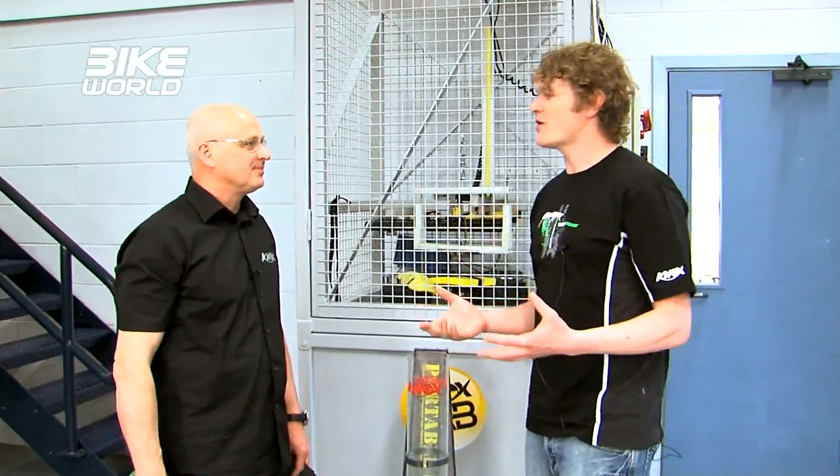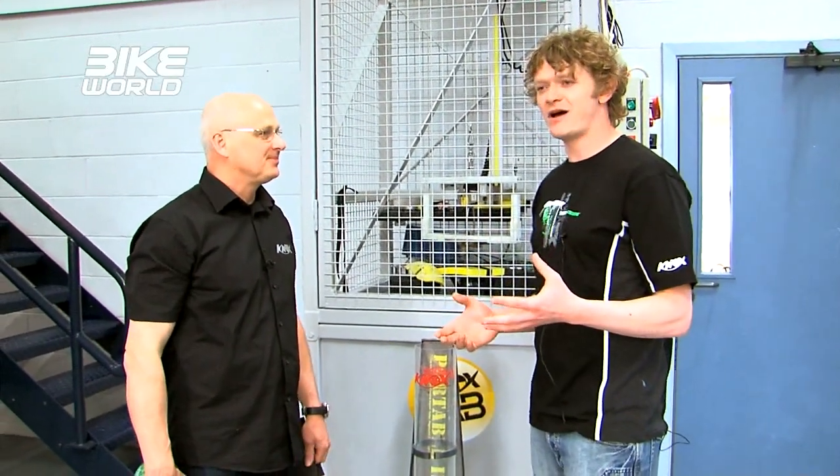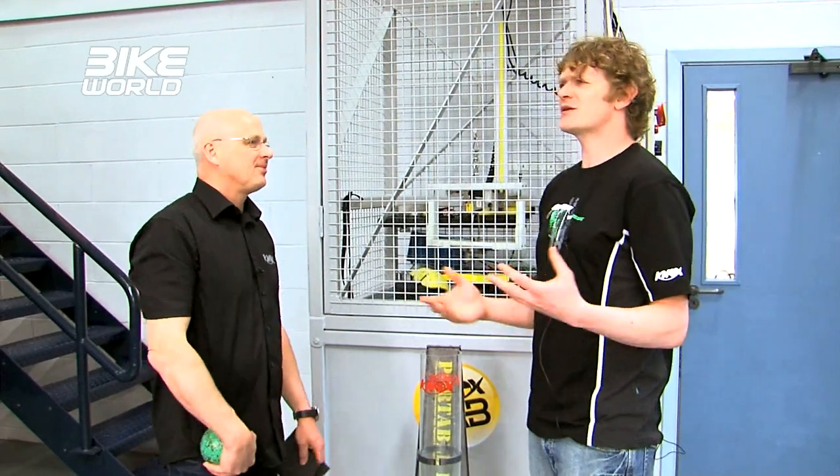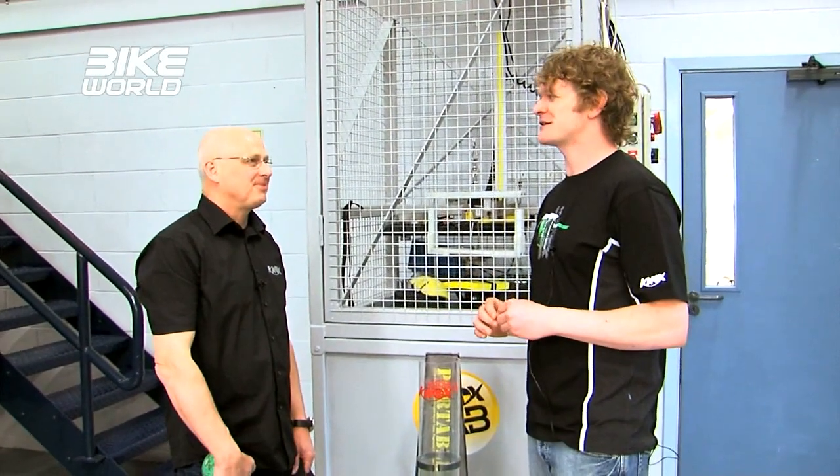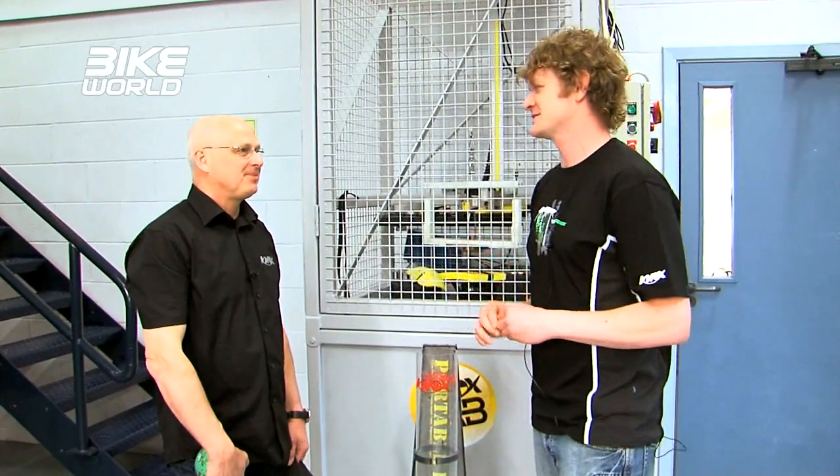So Jeff, now we've seen how all body armor and clothing is made, I know a lot of people out there will be saying, well, why should I even bother forking out on body armor? I've just worn a jacket all my life and it's absolutely fine. But you're going to give us a bit of a visual demonstration on the exact difference it can make in an impact, aren't you?